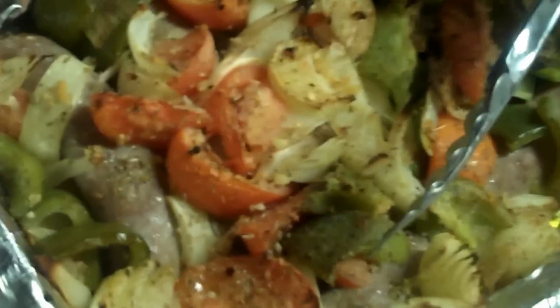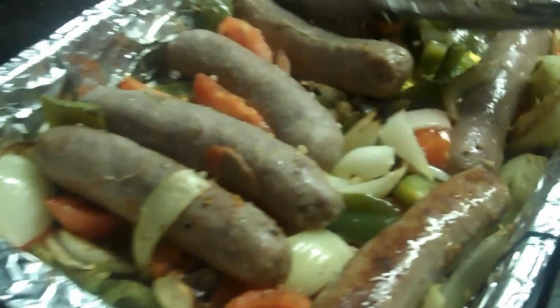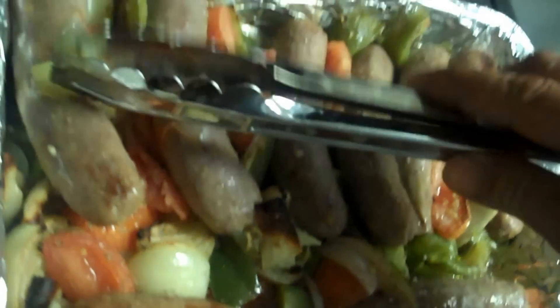Now the peppers, onions, and tomato are nicely starting to roast. We're going to mix it around a little bit and try to bring some of the sausages to the top to expose them. The vegetables are cooking beautifully. Some of the sausages are already browning from the bottom — turn them around, get everything mixed. The vegetables are just where we want them; we'll put it back in for maybe another eight to ten minutes until the sausage is browned.